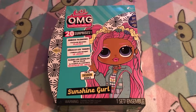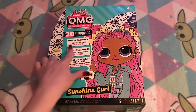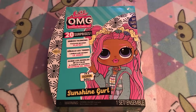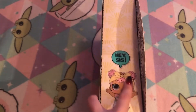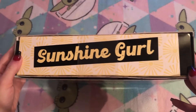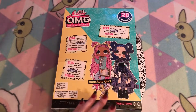So first off we're going to start with her box. On the front we have 20 surprises, which is exciting. It says the package becomes a play set, which is also really cool. The box art is very pretty. On the side we have her little sister and it says 'hey sis.' It has these little yellow, almost sunshine-looking designs all the way around it. The side of the box says Sunshine Girl with the designs around it.